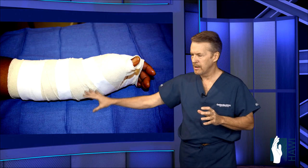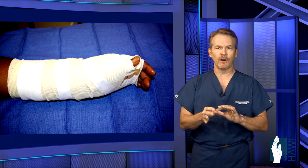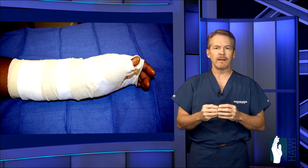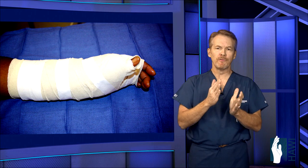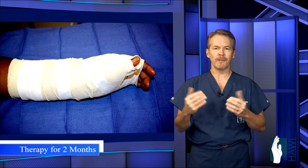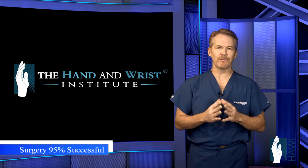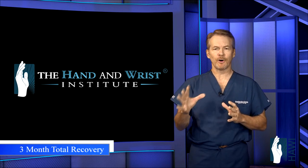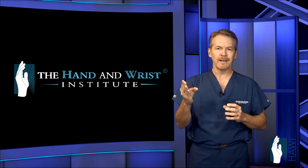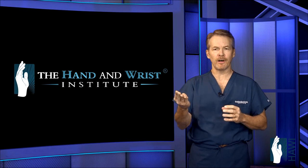After this, you're placed in a brace. After about the first week, you come back, we take the brace off, remove the bandages, and the sutures dissolve. We then place you in a removable brace. Total immobilization after surgery is for about one month, followed by about a two-month therapy protocol. All in all, this is about 95% effective with roughly a three-month total recovery.